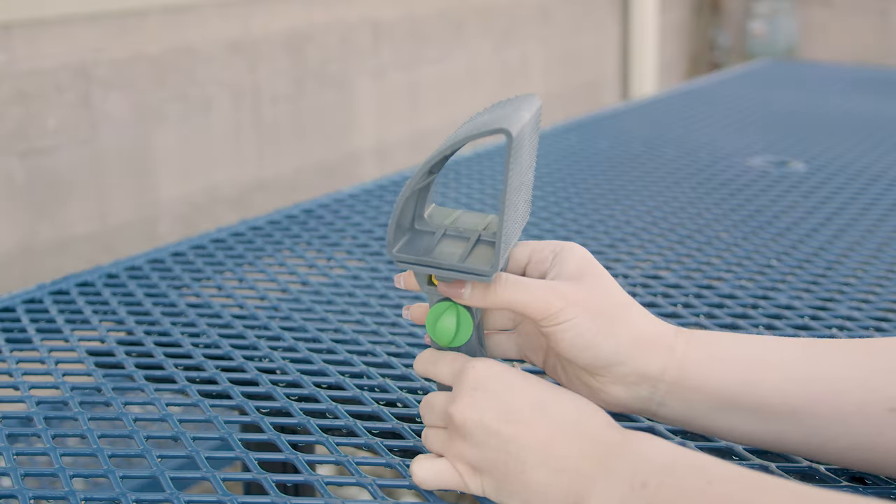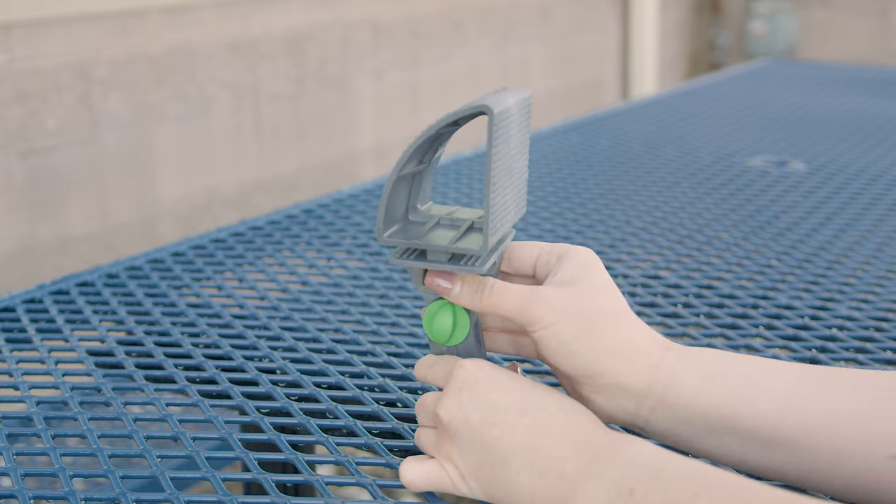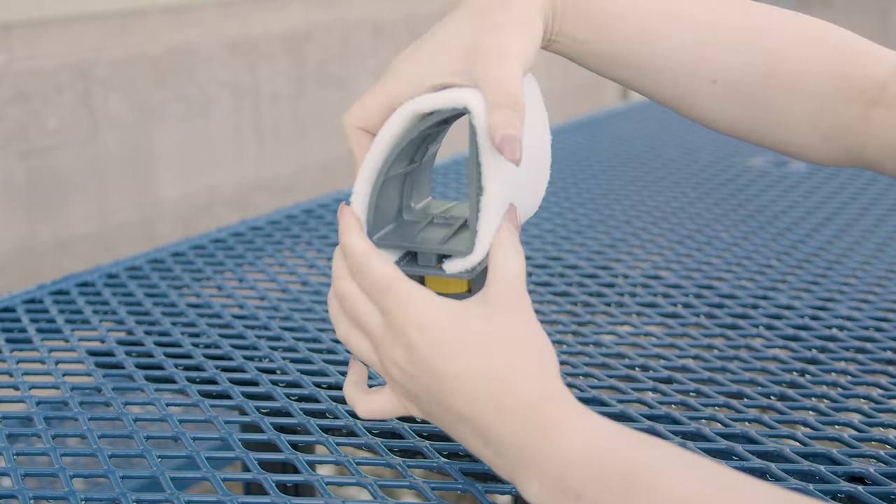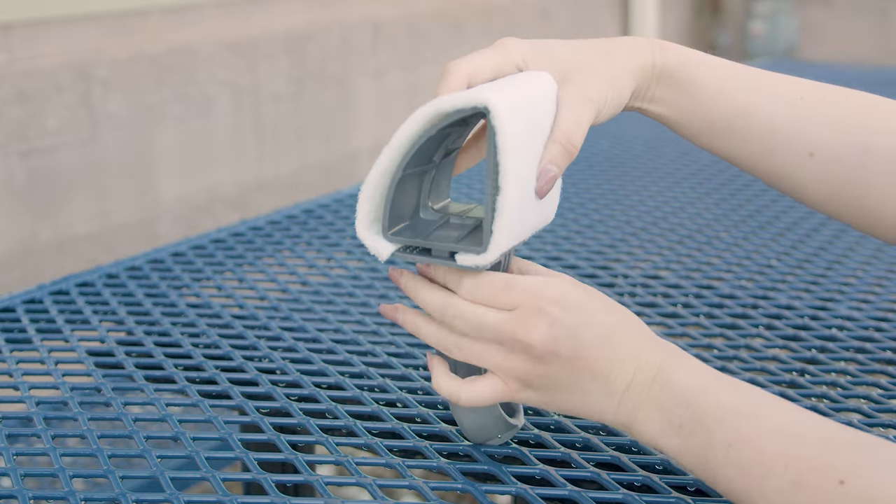Setting it up is pretty straightforward. Just loosen the yellow locking screw, wrap the scrub pad around the holder, secure the ends underneath, and tighten the screw for a solid fit.